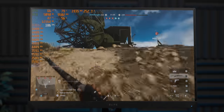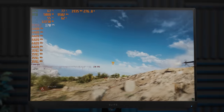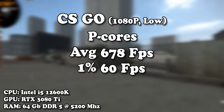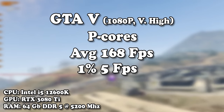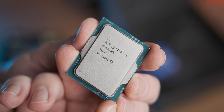Let's have a look at a couple more games to see how this platform performs. Now that we have a baseline, we need to figure out how to switch off those pesky P-cores, to get to the real gaming performance hidden in these 12th gen i5s.